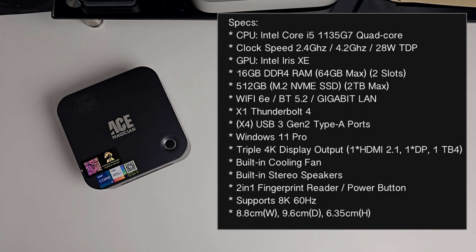For graphics we have the integrated Intel Iris Xe with 16GB of DDR4 RAM, upgradable to a maximum of 64GB, 512GB of SSD storage, WiFi 6, Bluetooth 5.2, a Gigabit LAN. This box also features a Thunderbolt 4 port, it's running Windows 11 Professional, supports triple 4K display output, has a built-in cooling fan, built-in stereo speakers, and apparently supports up to 8K at 60Hz.